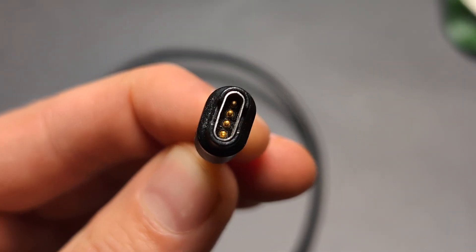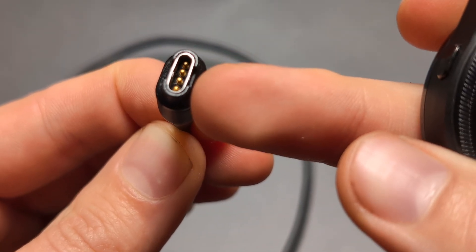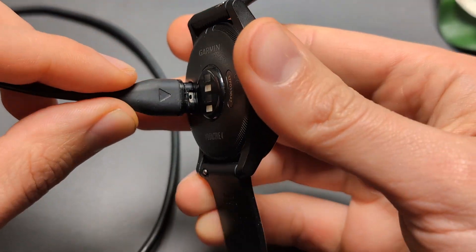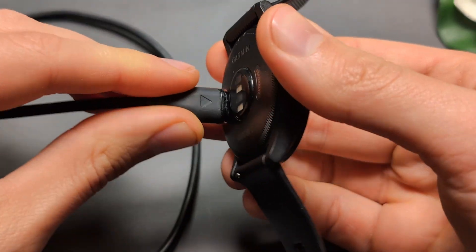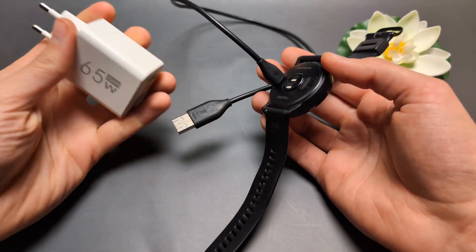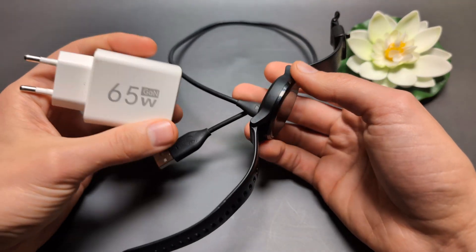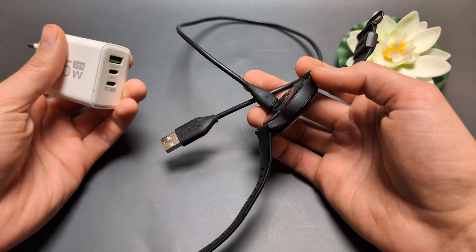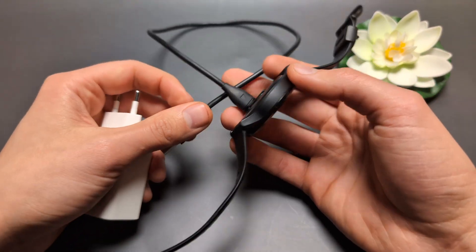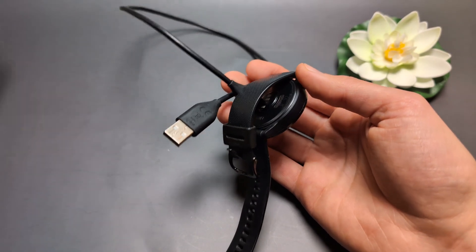Also check the condition of the cable itself and see if all the pins are okay — maybe some are bent or something is stuck inside. Also, some chargers simply won't charge this watch. For example, one charger I have doesn't charge this watch, but a different one does. Try different wall adapters, and you can also plug it into a computer to charge.